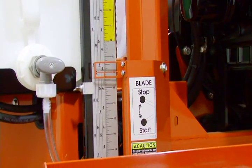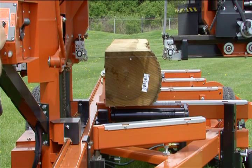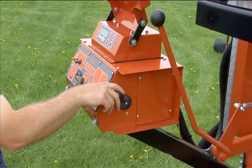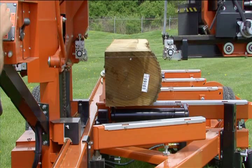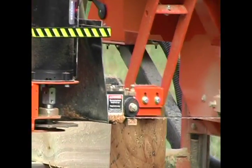Simpleset quickly and accurately controls your blade height by referencing from the previous cut. Simply hit the down lever and the cutting head will automatically drop to your preset thickness. At the end of the cut, return the cutting head.